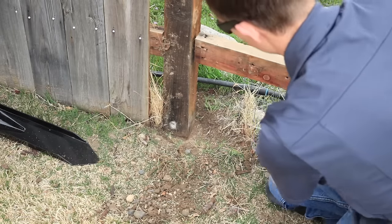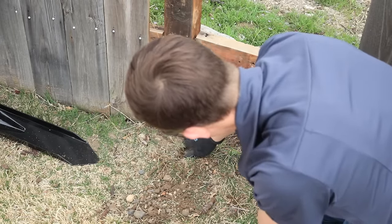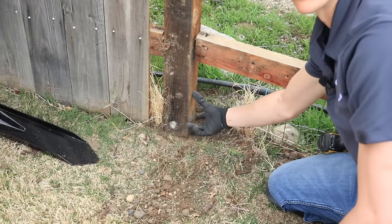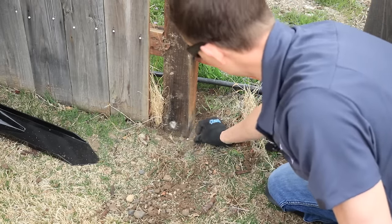So what happens is, basically, the post just rots right here. It's only rotted for about a couple of inches right there. Up here it's still perfectly good — the post is still perfectly fine, there's nothing wrong with it. It's just rotted down below where it broke.